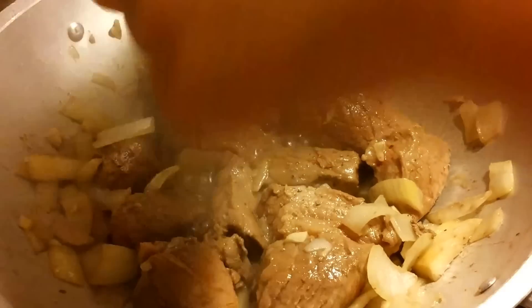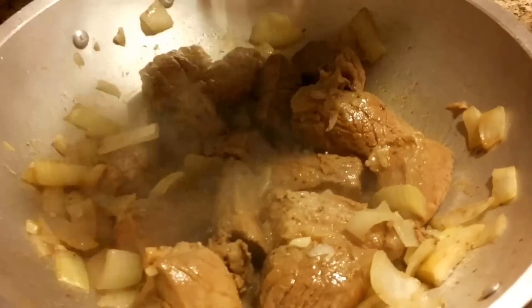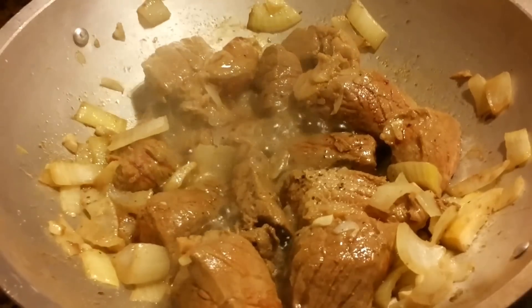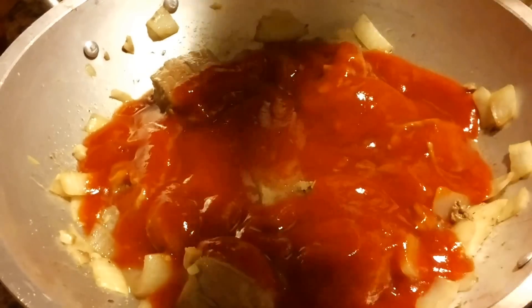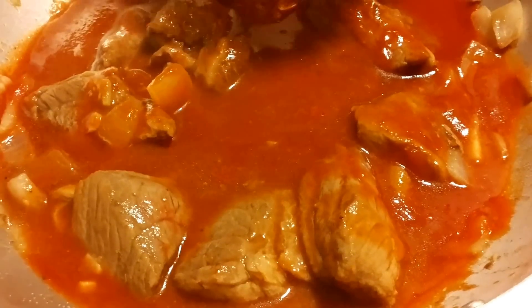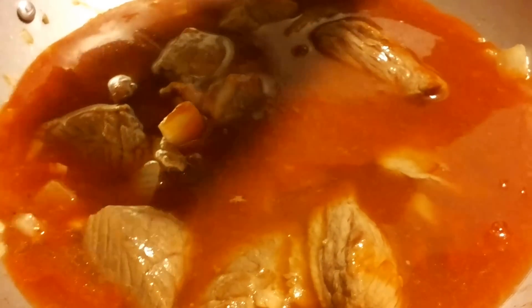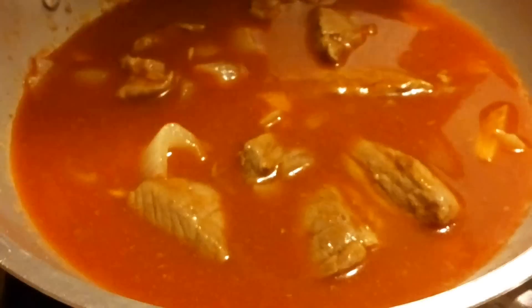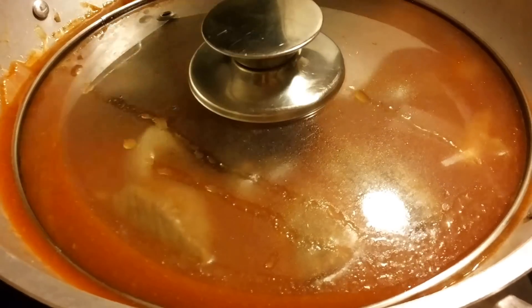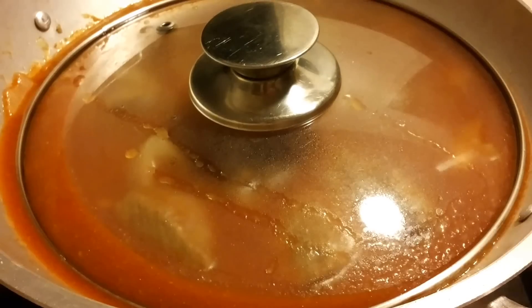We can add pepper and salt to taste. Now we're gonna add the tomato sauce. Now let's add the beef broth. Cover with the lid and simmer for about 30 to 45 minutes until the meat is tender.